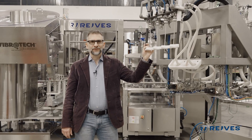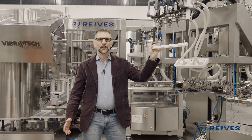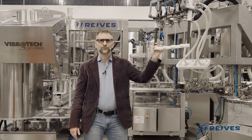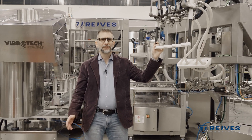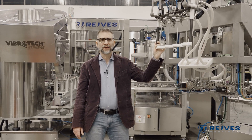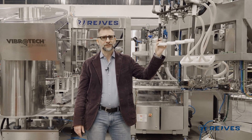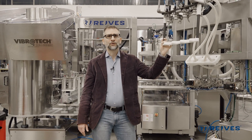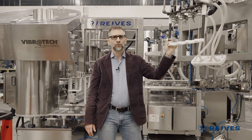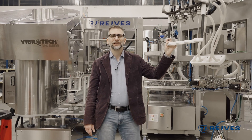Thank you for watching this video — I hope it was informative enough. If you have any questions regarding our machinery, just write us an email at info@raves.com. Please visit our website at www.raves.com where you will find a lot of machinery that may interest you. Please also visit our LinkedIn page and subscribe to our YouTube channel — we keep it constantly updated. Thank you very much and see you soon.